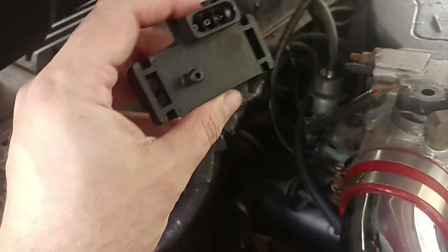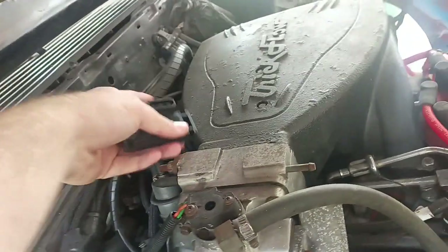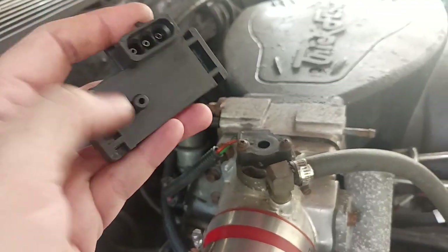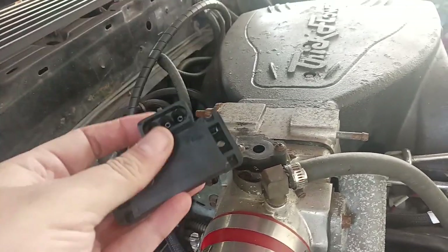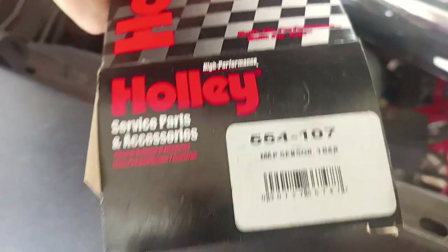So what I'm going to do is put this one up — you can mount this on the firewall and just run the same line over to this. It's nothing crazy. You've got to change the parameter in the computer. This is the Holley 554-107.